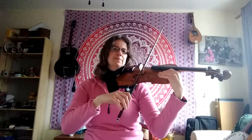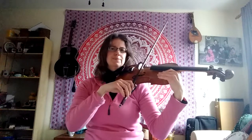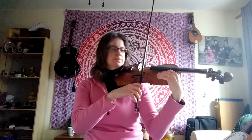Now we're going to try playing the E string and then doing stop, rock, bow, go and playing on the A string. And then we will do stop, change, back, go and play on E. We're going to do this a few times.